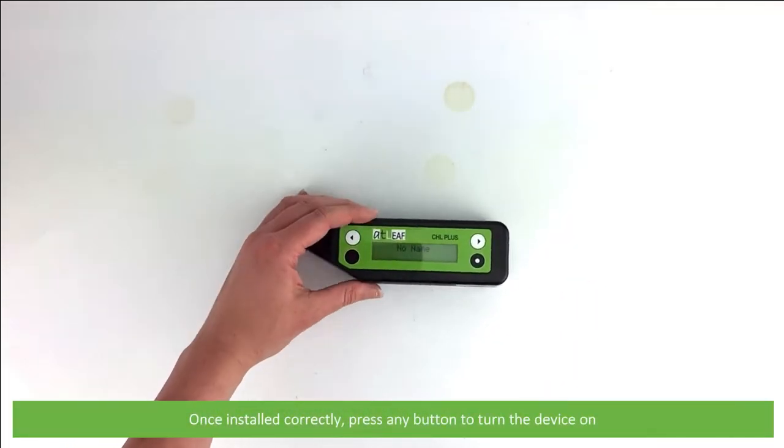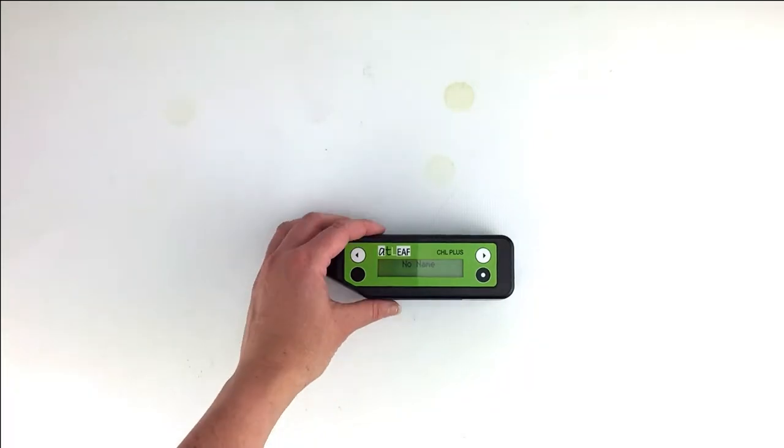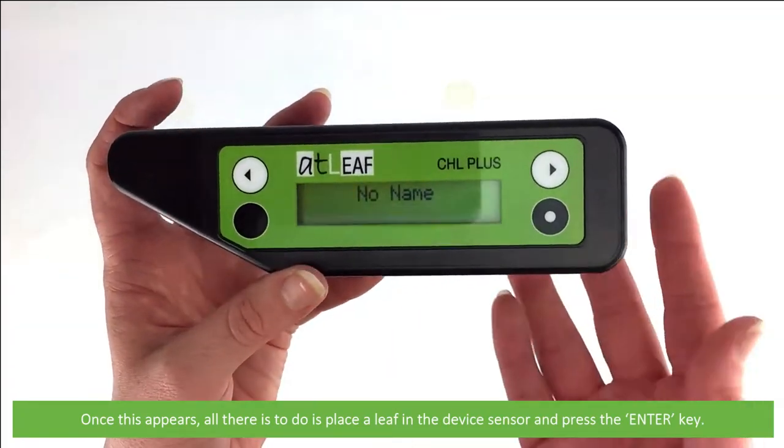Once installed correctly, press any button to turn the device on. After the device is powered up, the message 'no name' will appear on the screen. Once this appears, all there is to do is place a leaf into the device sensor and press the enter key.